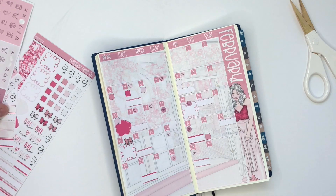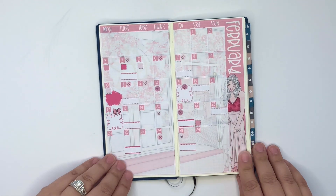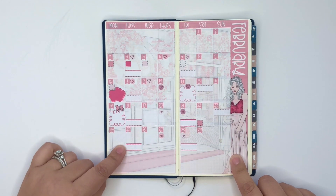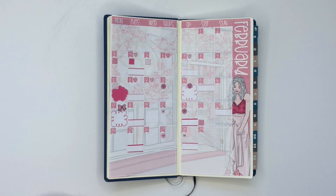And that is it for my opening two weeks planner for the month of February. Link to Planner Pixie Co's shop down below. I hope you enjoyed it — if you did, please give this video a big thumbs up and I will see you all again soon.